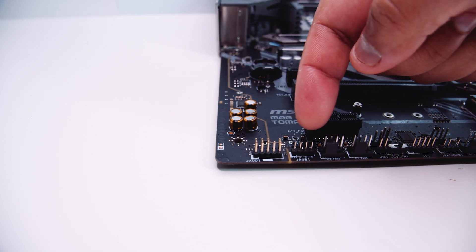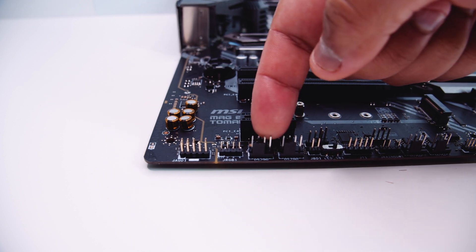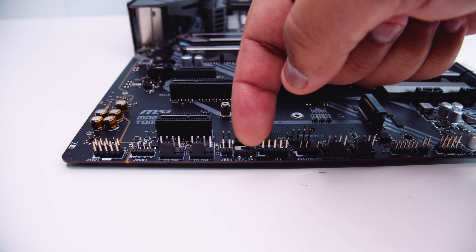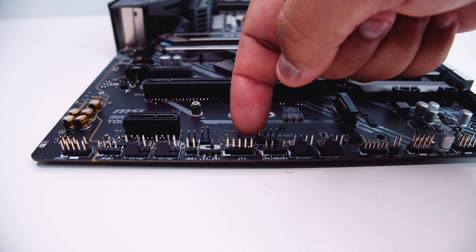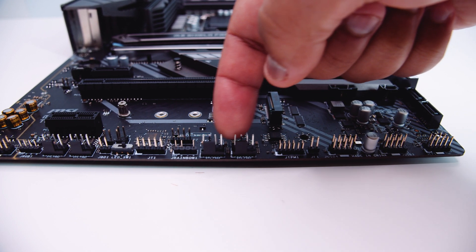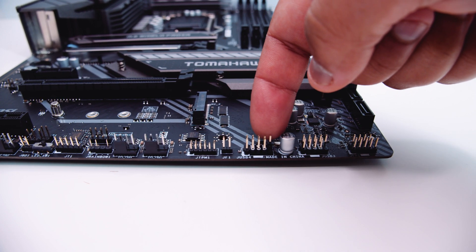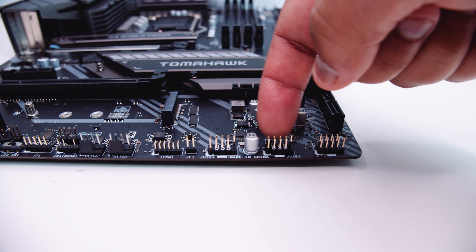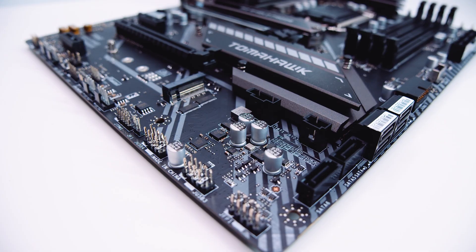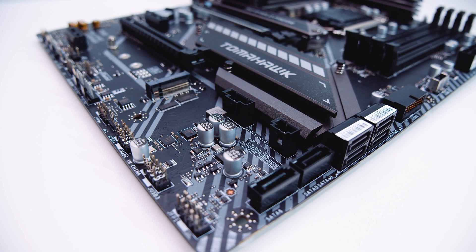First off, we've got the front panel audio connector, a 12-volt 4-pin RGB header, and two PWM fan connectors. There's also a little LED switch so you can turn off all the RGB. There's a 3-pin 5-volt addressable RGB header and two more PWM fan connectors. There's a TPM — Trusted Platform Module — header and some USB 2.0 headers usually used for AIOs. There's the front panel connector for all your lights and wires to turn on your PC. Behind that, there is a Thunderbolt 3 header — you'll need an add-in card to use this — and there's also a Corsair RGB header, which is very nice.